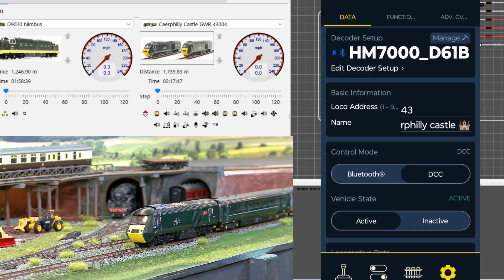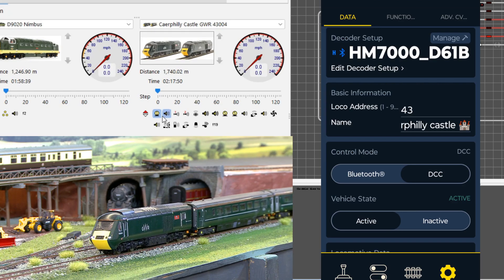...you can see now when I try and operate it, the lights are working — forward light, backwards light. I can now drive the train on DCC and use the sound on DCC, so I now have full normal control.